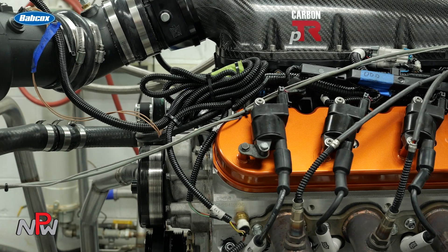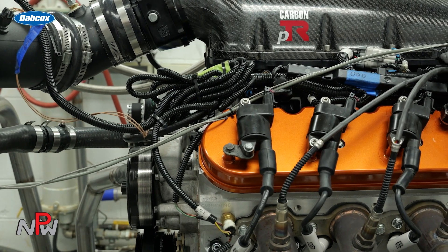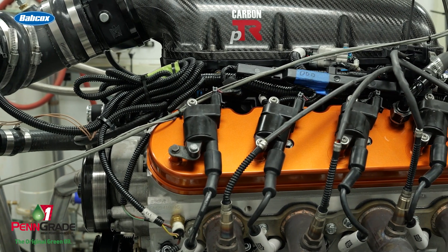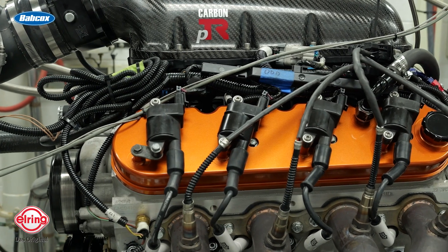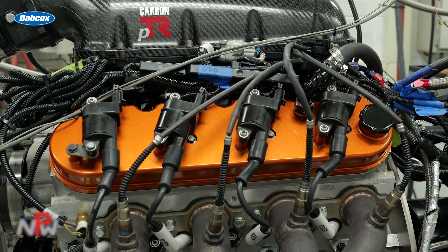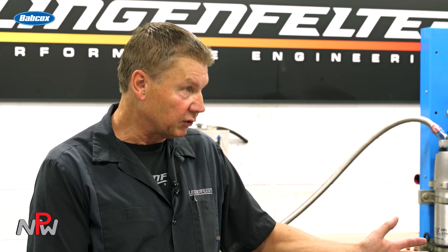We break it in on 109 fuel. E85 during a break-in period can tend to wash the cylinder wall, so we like to use race gas during the break-in period, and then we'll flip it over to E85 for some of the final runs. This motor is spec'd to run a little over 800 horsepower in its NA format with this particular manifold and configuration. And this is a road race motor, not a drag race motor — a high endurance type application, so the best of the best is in this motor to make it live.